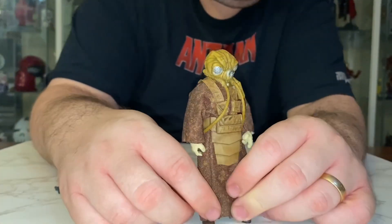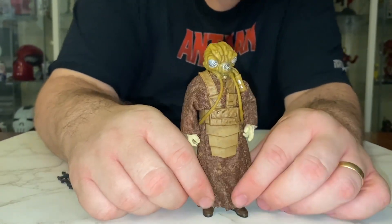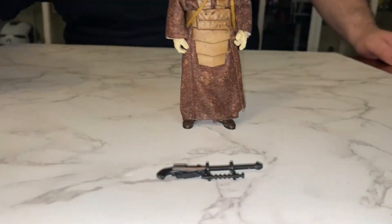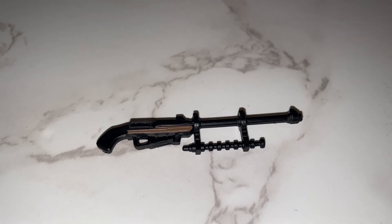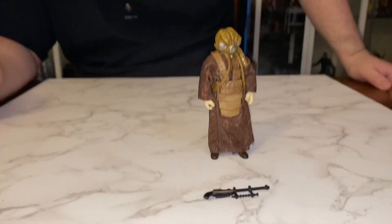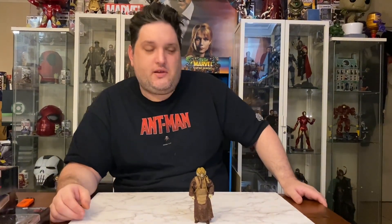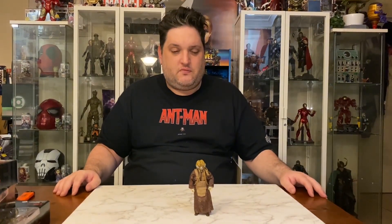So there we have it, guys — Zuckuss in the Black Series. Now you do get his blaster, and it's very much like the one we get in the vintage collection back in 1980. So that is Zuckuss — I say Zuckuss, a lot of people say Zookus, but I just always said it that way. So I'm happy to put him on the shelf on my Empire Strikes Back shelf.